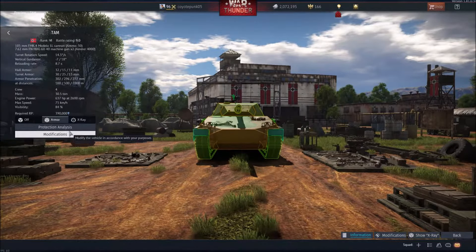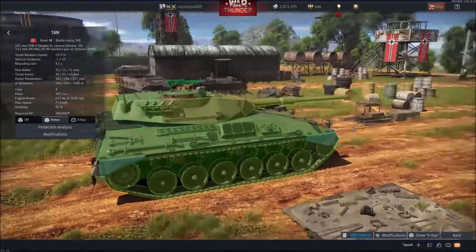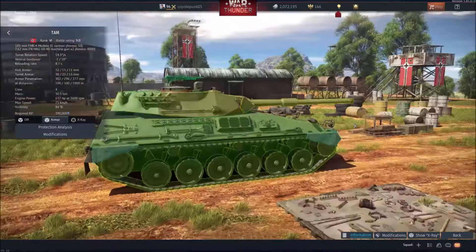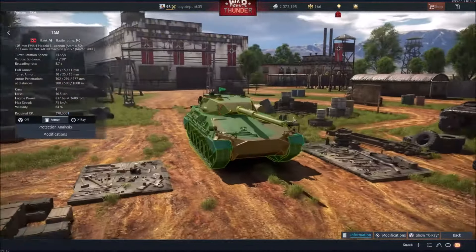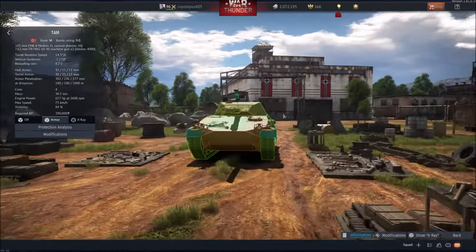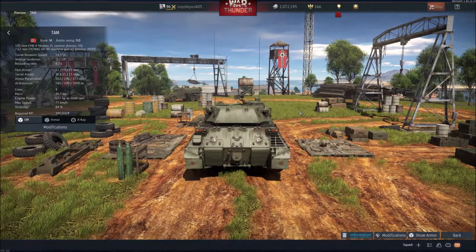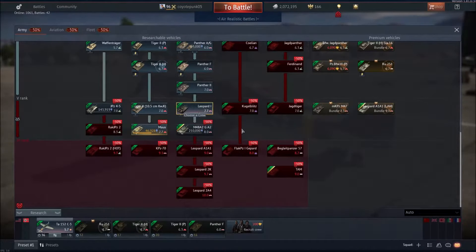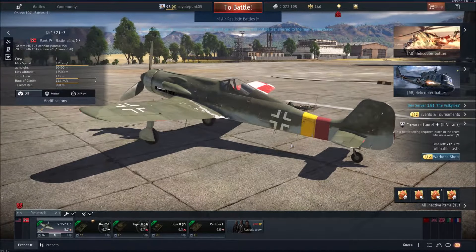Next on the list is the TAM. It has a 105mm cannon. It's essentially a Leo A1A1 on a light tank chassis. It certainly has less armor — it's not going to significantly help your protection, and this thing may hull break, so be careful. But it would be amazing in a lineup with the A1A1 and the 1A6 L44, and maybe even the KPZ-70. I'd say the bump up to 9.3 is worth it for the KPZ. It does have a higher top speed by 10 kilometers per hour, though I'm not 100% sure it will reach that.